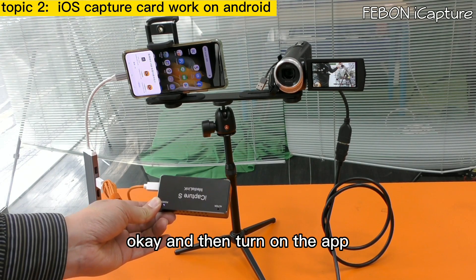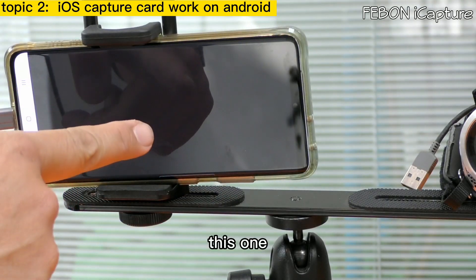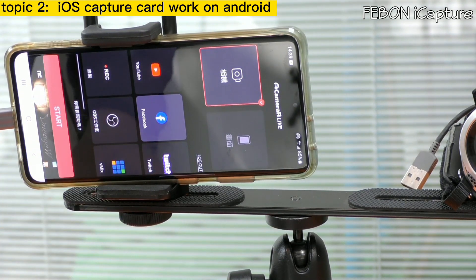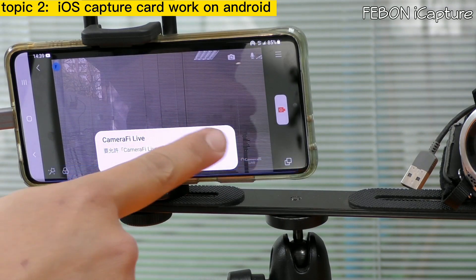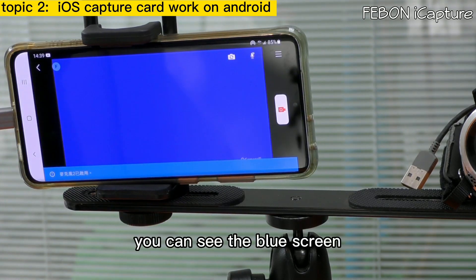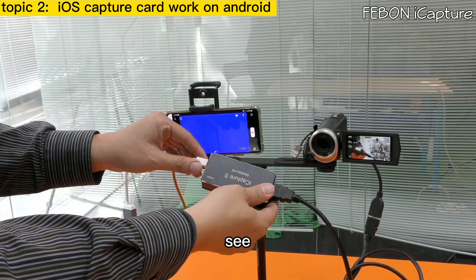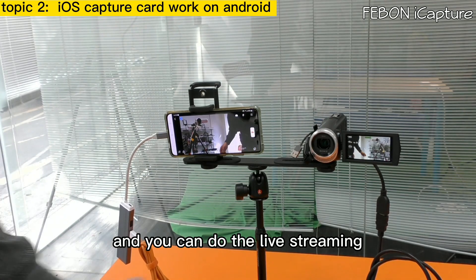Turn on the app Camera Fi Live. You can see the blue screen. After you see the blue screen, please plug in the HDMI source of the camcorder. The video will display on the Android phone, and you can do the live streaming.